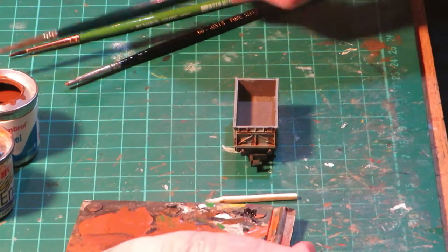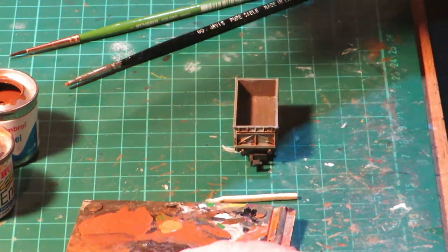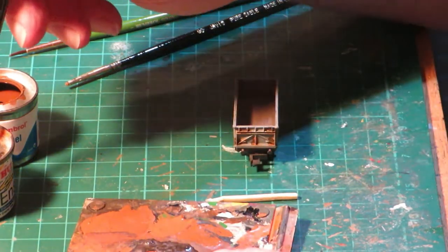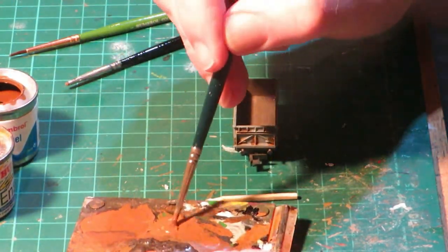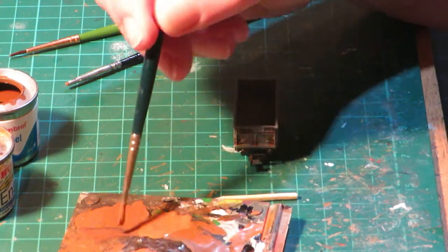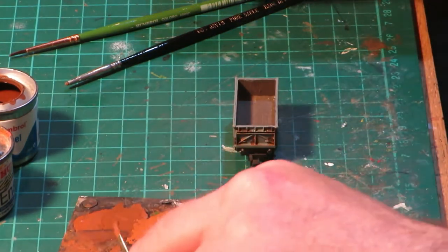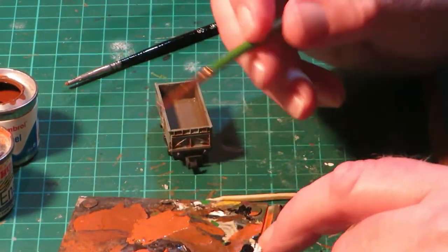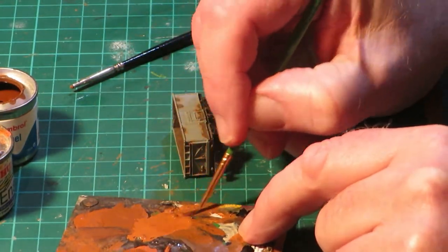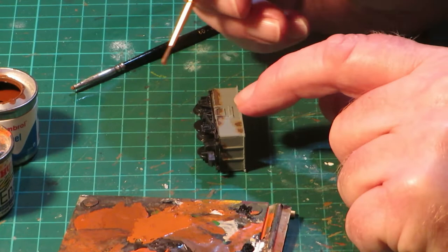We are now going to do a little more work to the external rust patches and the internal body. To give some contrast to these areas, I start by mixing on the palette in varying proportions: Rust 113 and Orange 82. When mixed, apply the paint by dry brushing techniques to the brown rust patches on the external sides of the body, followed by the internal body sides. Again when complete, put to one side to fully dry.